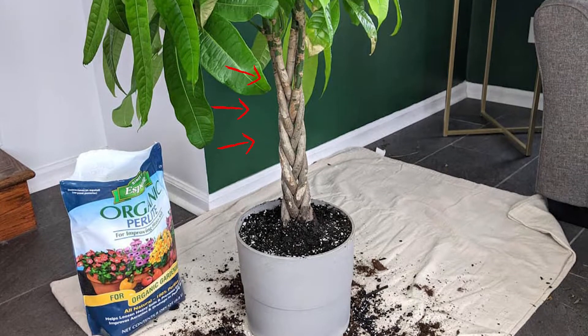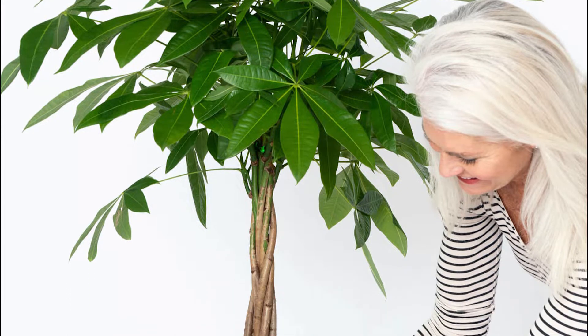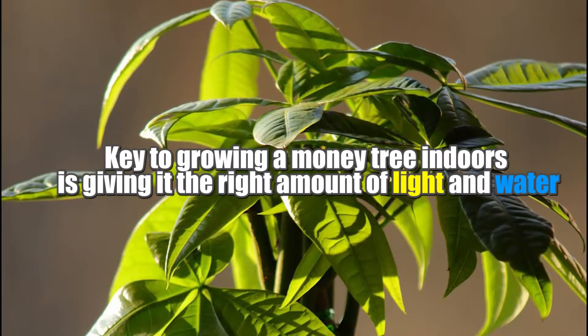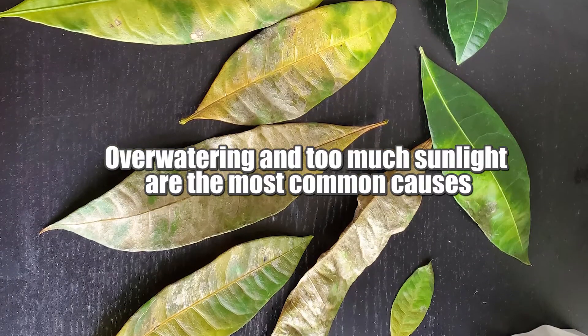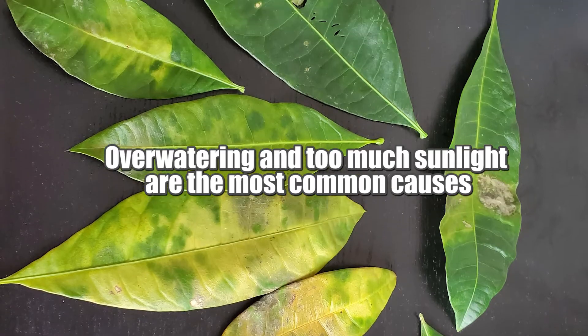The money tree is like that easygoing friend who goes with the flow and rarely complains, which is one of the many reasons it makes a great houseplant. But there is one thing it doesn't like: too much water. The key to growing a money tree indoors is giving it the right amount of light and water. Overwatering and too much sunlight are the most common causes of problems with money plants.